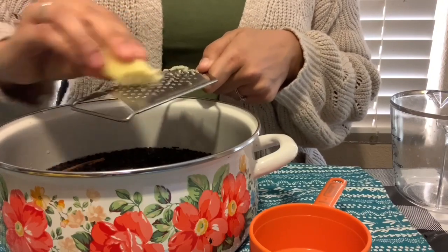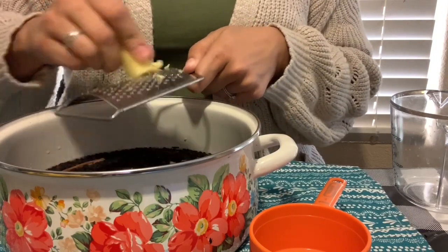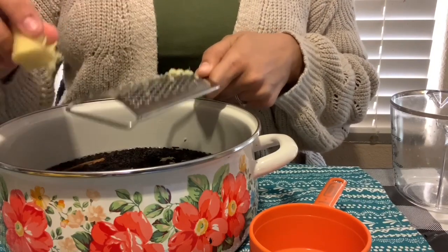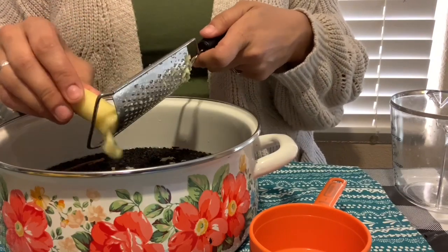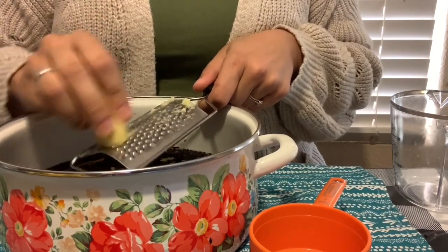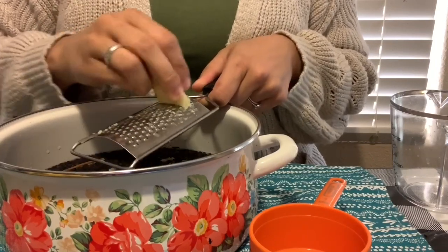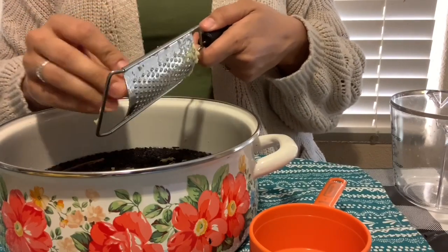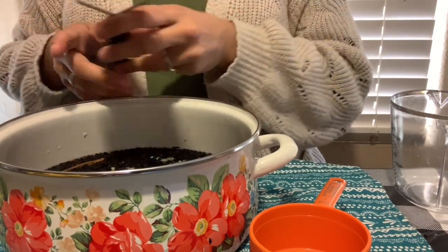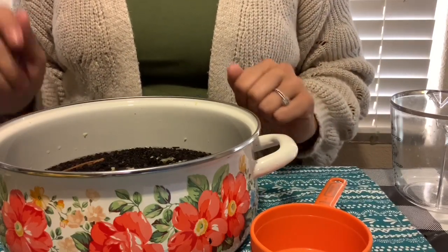I am using raw unfiltered honey for this recipe because it has a lot of medicinal benefits of its own. I'm going to be adding my honey at the very end after we have simmered the elderberries for about 45 minutes. Once it's cooled, then you'll add your honey so you don't cook out the medicinal benefits of the raw honey. And make sure if you're giving this to your children that you don't give it to babies under the age of one because of the honey.